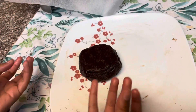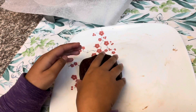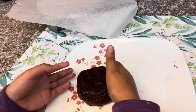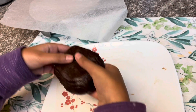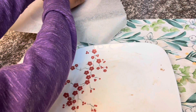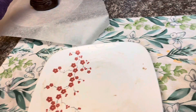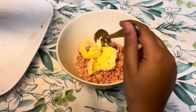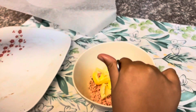Now the dough is ready, so now I'll put the dough on butter paper. I have put butter in the strawberry cream, so I'm going to mix it.